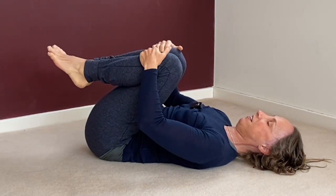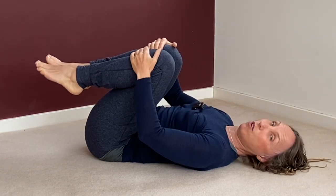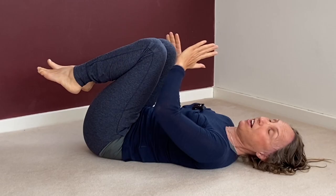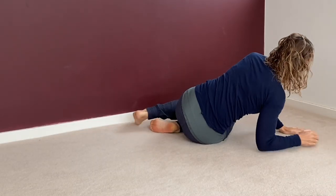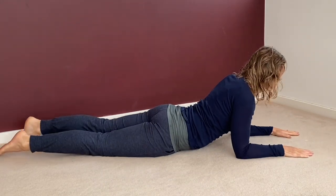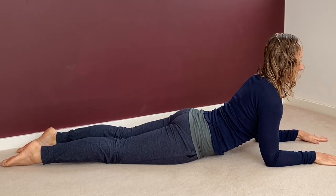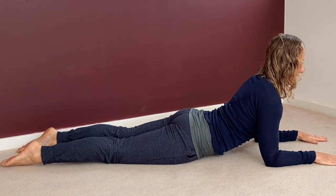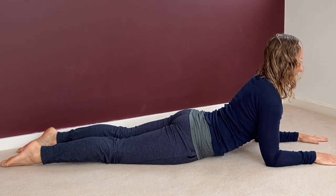Hug the knees in, then roll onto your right side and come onto your belly. And this is Sphinx pose — just hold this for about five breaths. This is a really, really good one to do every day as well, along with cat-cow and the spinal releases.